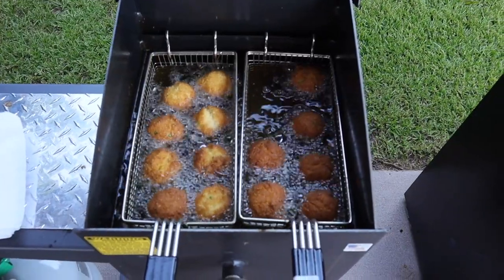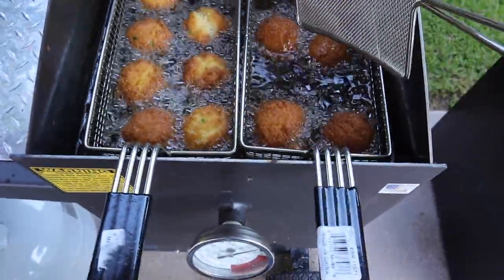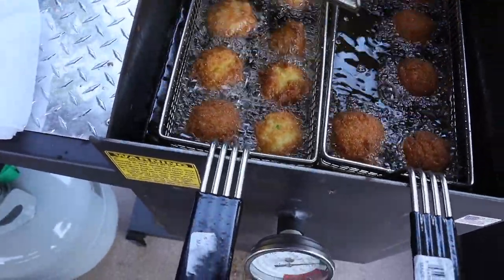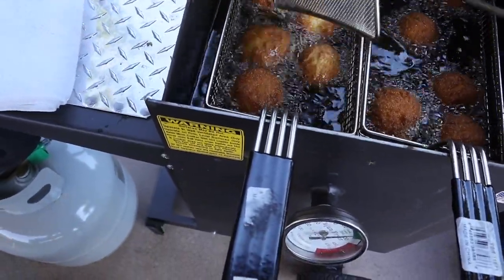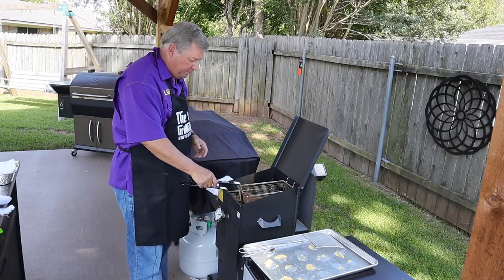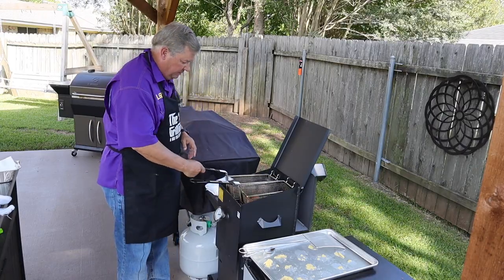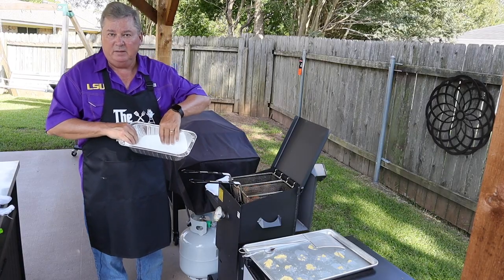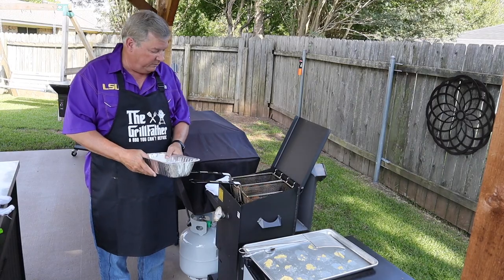Alright, this is them cooking. You can see the ones on the right are nice golden brown, and you see how we just take and flip them over a little bit. We want to cook these for about four minutes. These are just about done. So all I'm going to do is put them up — I want to drain them about 15, 20 seconds, and then I'm going to put them in my pan. In my pan I have a paper towel to dry them off and get the excess grease off.